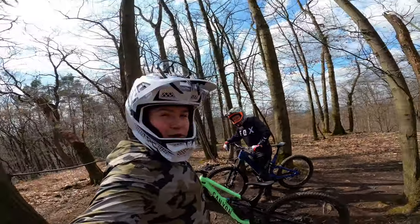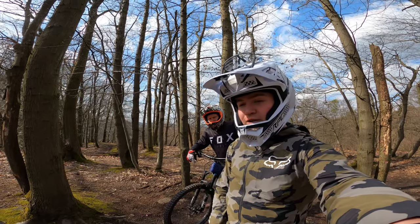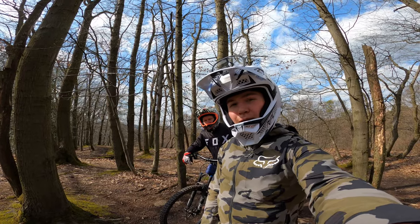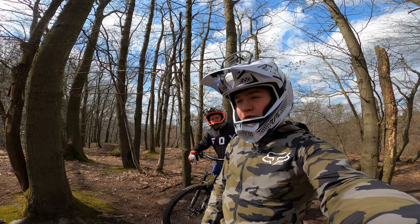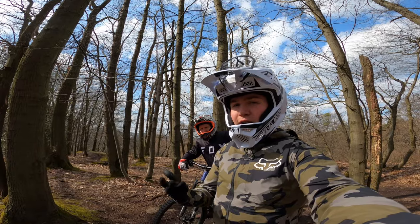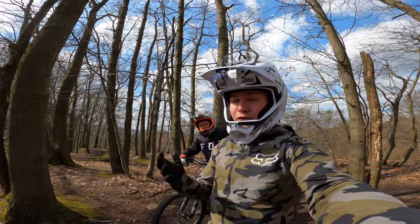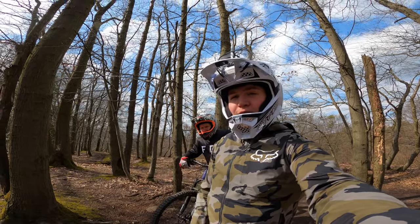The plan for today is to do some timed runs. We are at the top of one of the trails that I want to focus on to get my riding a bit better. I'm gonna do one run down the hill to check out if there's nothing blocked on the trail — like trees or other stuff — check out some lines and maybe some stuff I want to do differently for the timed run. Then after that I'm gonna cycle up again and do a timed run.